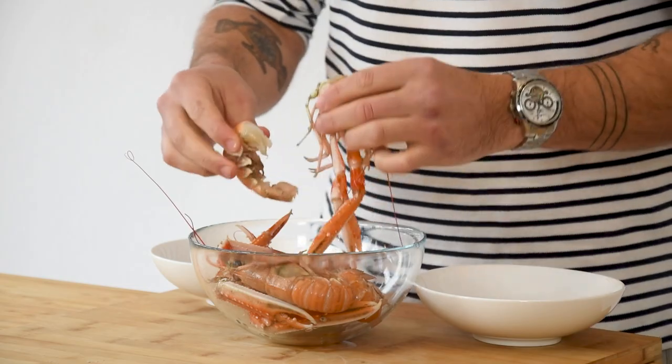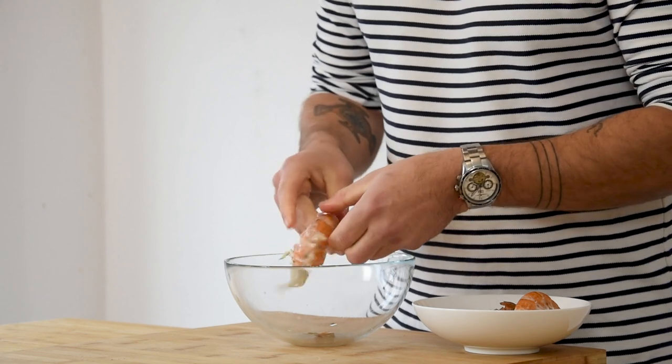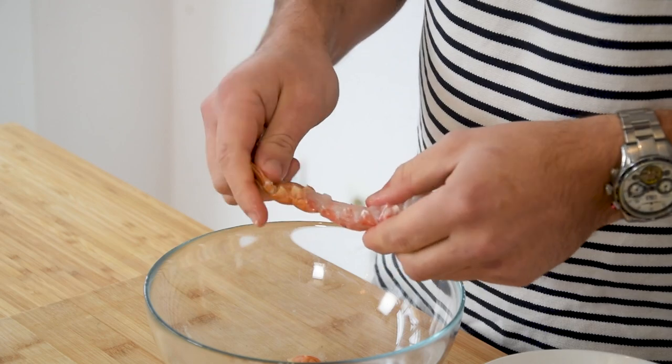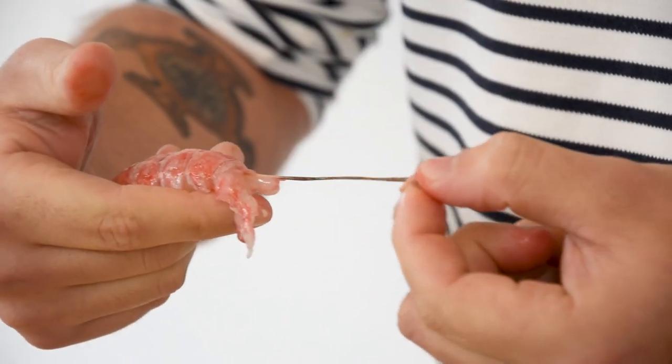We're going to begin with the langoustine tartare. First, take a couple of langoustines and separate the tails from the body. Keep the heads for later. Then take a tail and press it so it cracks. Now peel away the shell. After, remove the intestines by making a small incision in the tail and pulling it out.